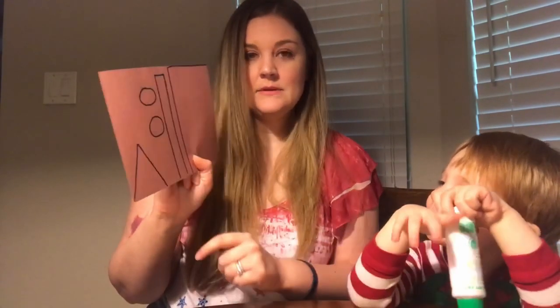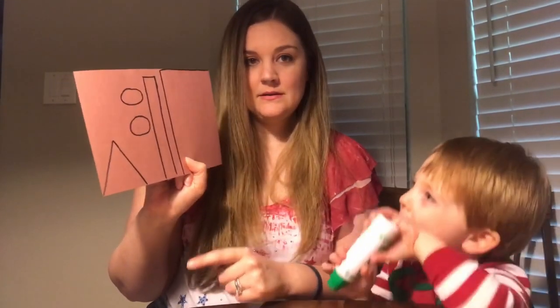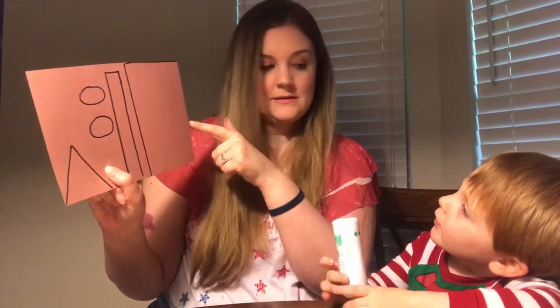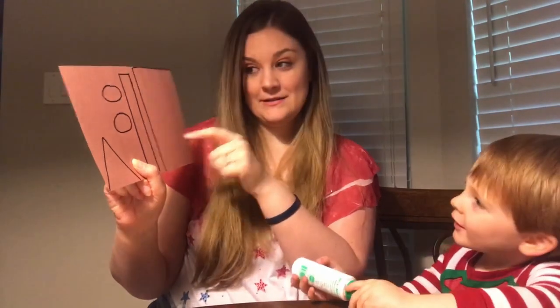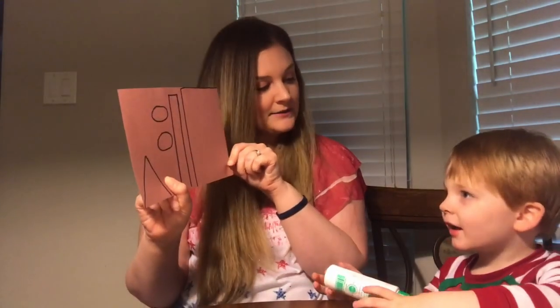And what are these? Ovals. They're ovals. What's this one? A rectangle. A rectangle. And what's this one? A really big rectangle. Yes, they're both rectangles but they're different sizes. But they're both rectangles.